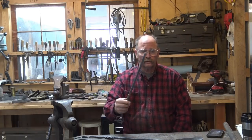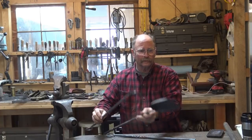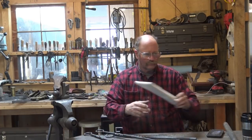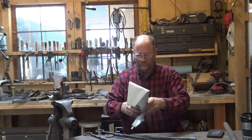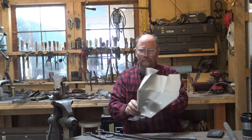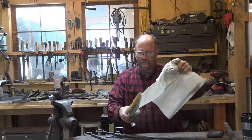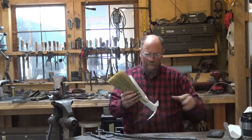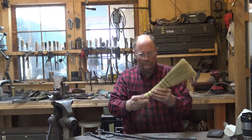Hello again. The title of the video probably gave away what the final tool in our set of fireplace tools is going to be. We have this nice hand-tied broom — I'll get it out of the package — and this is what we will use to make a fireplace broom.